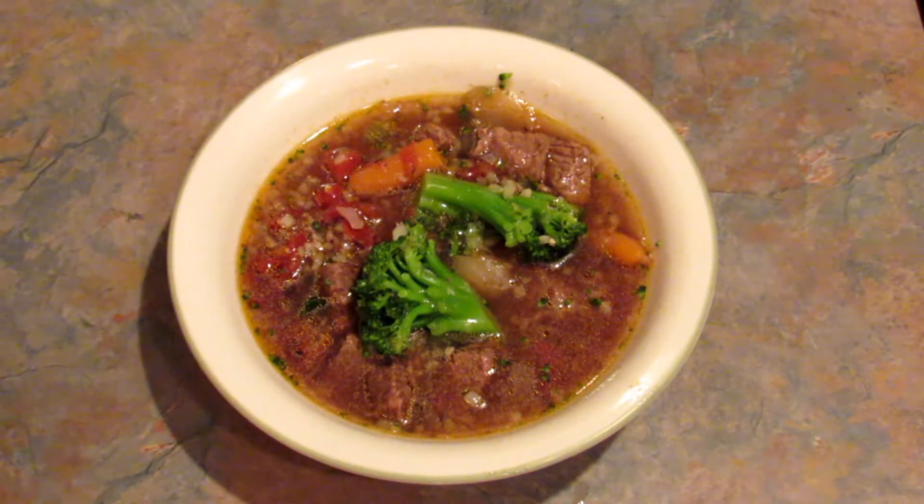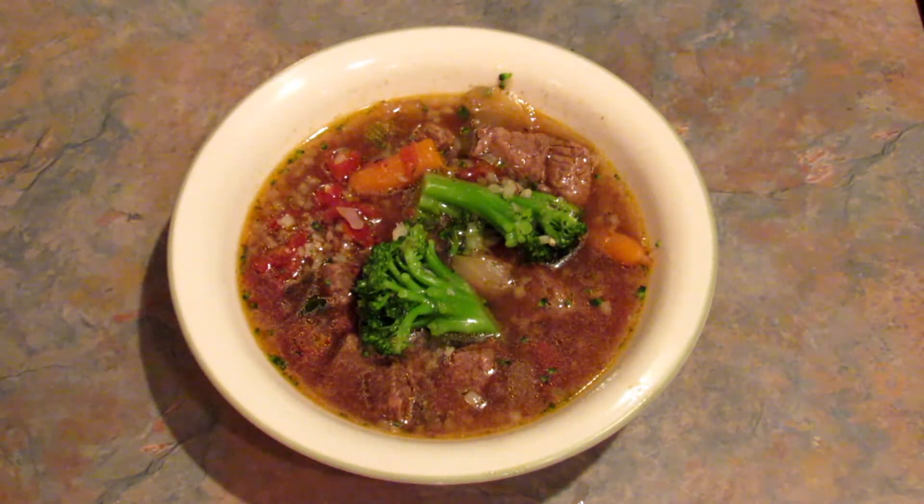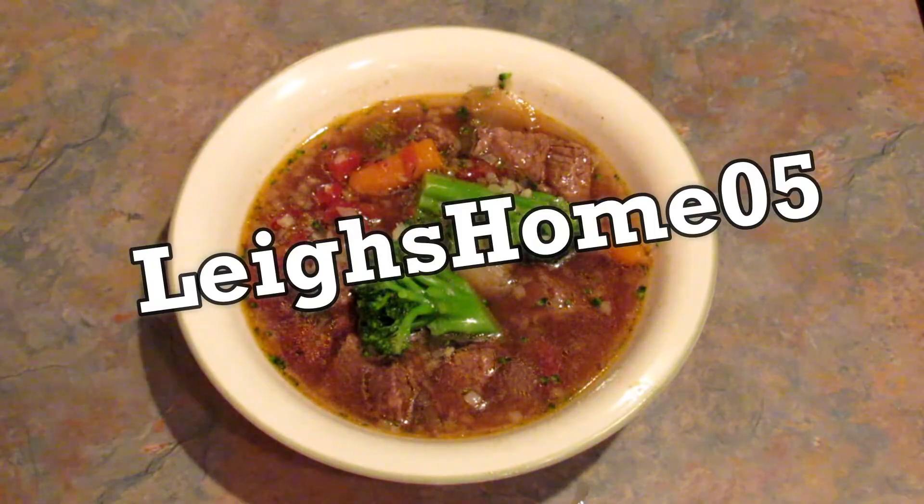If you like this recipe go ahead and give this video a thumbs up and subscribe to my channel. Also don't forget to hit that little bell right next to the subscribe button so that you get notified every time I upload a new video. You can find me on Instagram, Twitter, Pinterest, and Facebook at Lee's Home 05. Thanks for watching. Bye.